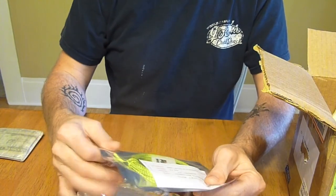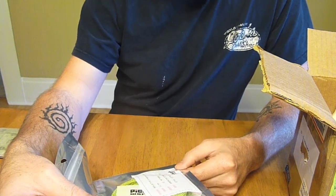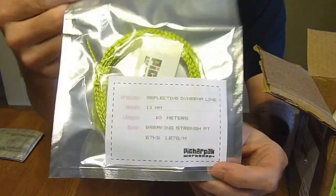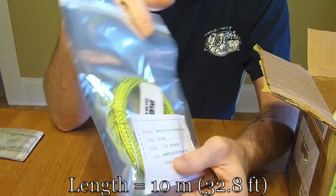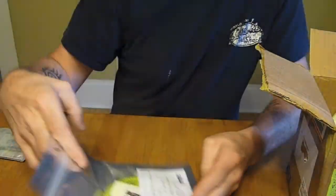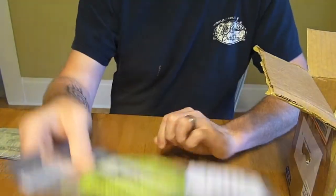Next is some of his line. This is the 1.1 millimeter — I believe it's the NEMA line — with a breaking strength of 67 kilograms. I'll have to do the math to figure out the conversion, but it looks like it's 10 meters, which should be about 35 feet. It's a reflective dynamo cord, which is pretty neat — that's going to be interesting.